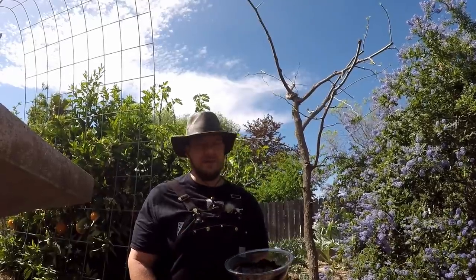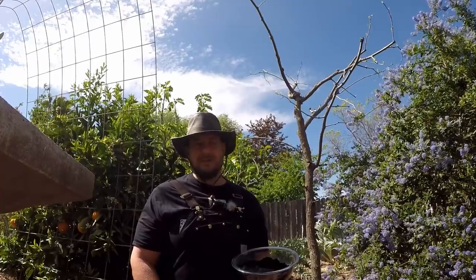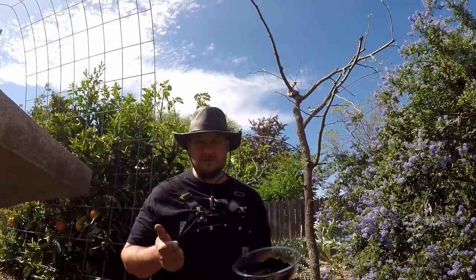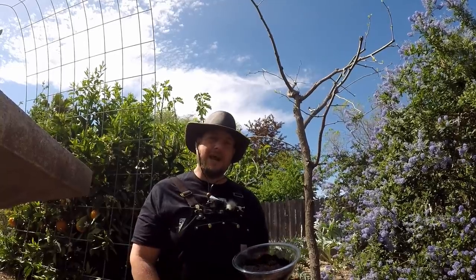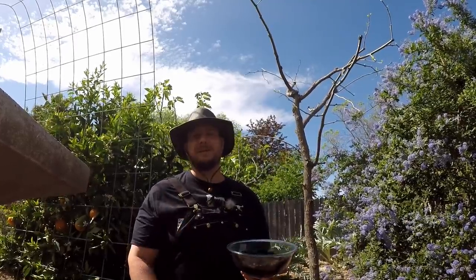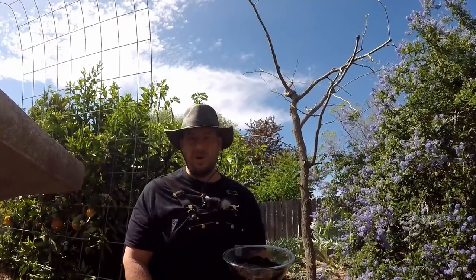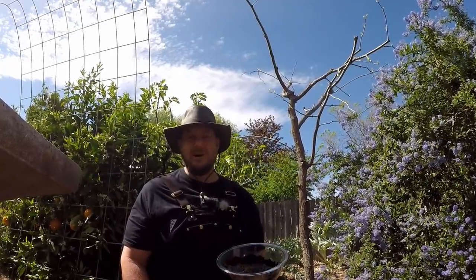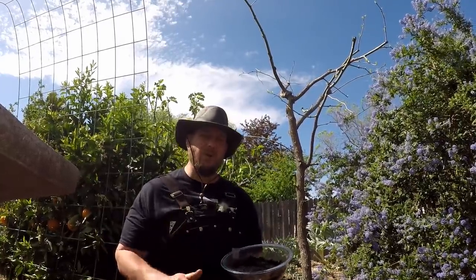Something you should truly consider before adding coffee grounds in your garden, or before you even have that next cup of coffee, is that the coffee plant itself is one of the most heavily sprayed, chemically treated crops in the entire world. Everything from synthetic fertilizers, fungicides, pesticides, and insecticides are found on the crop. For that reason I highly recommend that you only consume organic coffee if you can. I know it can be a bit expensive, but it's an investment in your health. Keep in mind that if you're picking up grounds from your local coffee shop, you're going to be getting a mix of all types of different commercial standard coffee grinds.